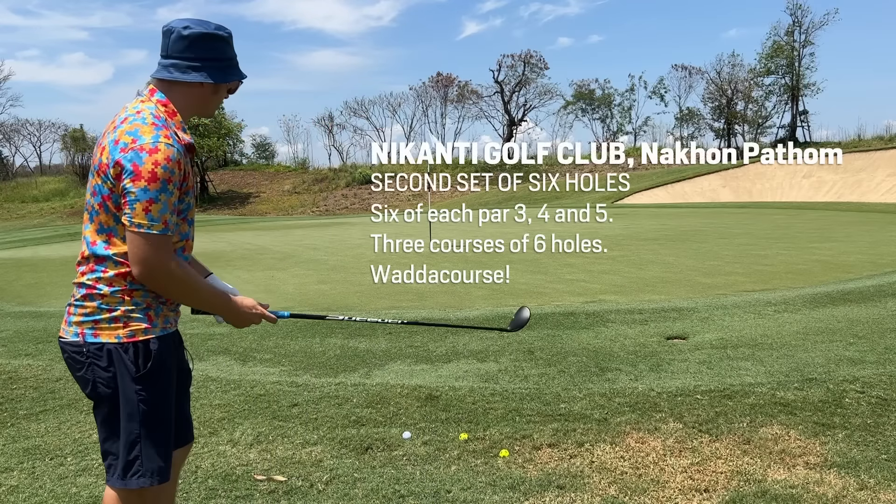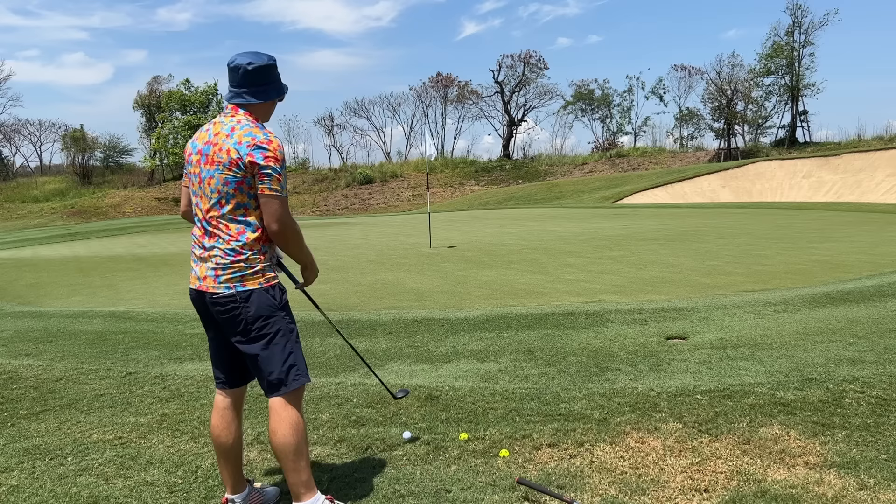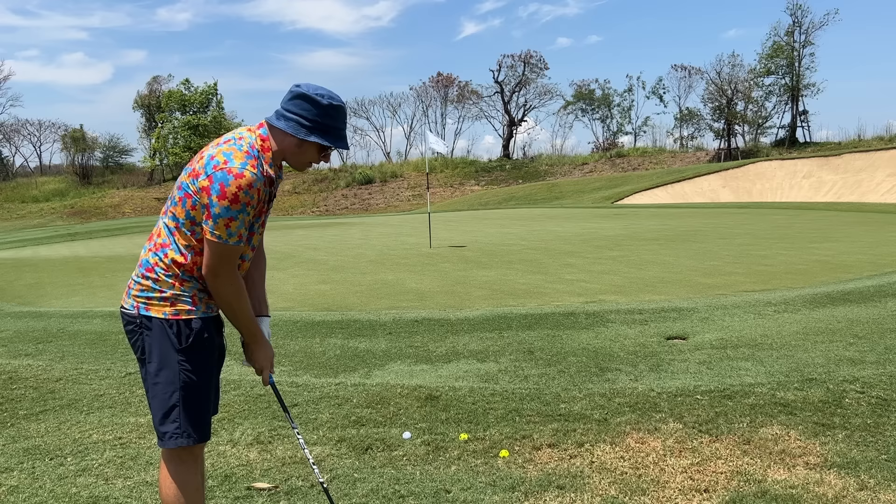If you're scared of chipping and everybody's giving you a 58 or 60 degree, you're going to fluff it. It's so easy to fluff one of these chips, to de-soil or get caught in the grass. We can do this down the fairway anywhere if you have little confidence, but with a hybrid you can just do a little putting stroke from almost anywhere where there's no obstacle in front of you.